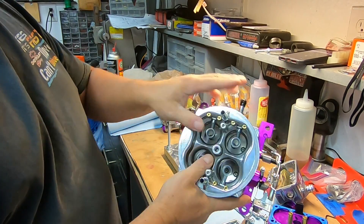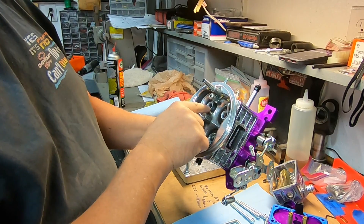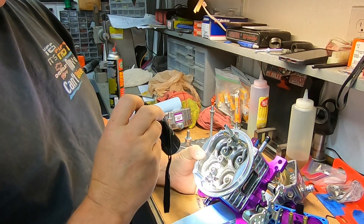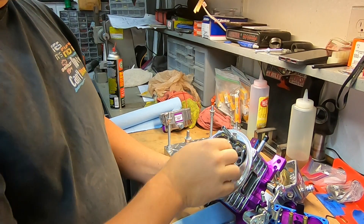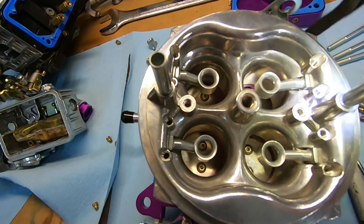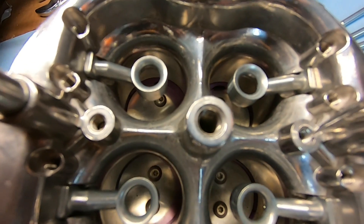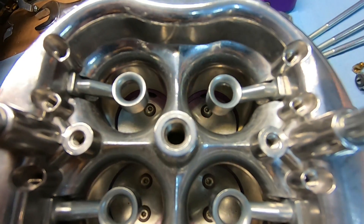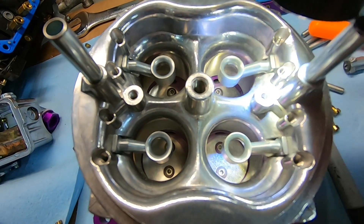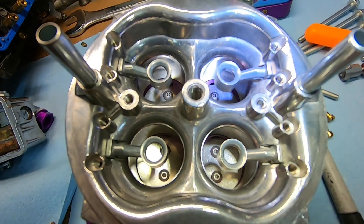The other thing that needs to be checked is on the top — the bleed jets. We're going to back all these out, blow air through them, and make sure there's no metal or debris inside. We'll blow air through everything just to make sure there are no metal shavings. Same with the squirters — take those out, clean them out, make sure there's nothing in those either. I don't know if you can see this or not, but right in here is a piece of metal that has actually flaked off — that squirter would have gotten plugged if I hadn't taken this thing apart and cleaned it out.